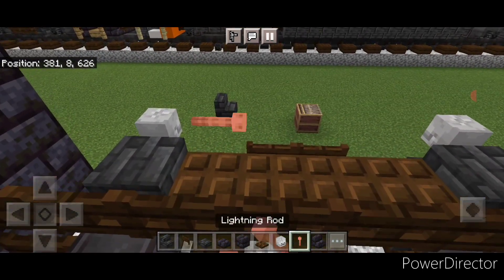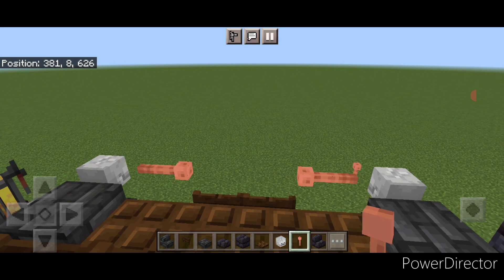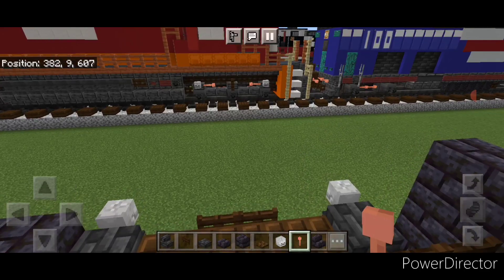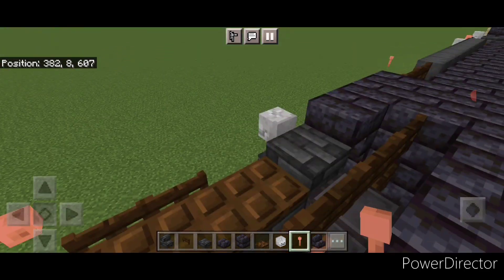Then come up here and crouch and put a sideways lightning rod here and here, and same thing on this side. Then repeat it at the front — come up here and crouch, put a sideways lightning rod here and here, one here and one here.